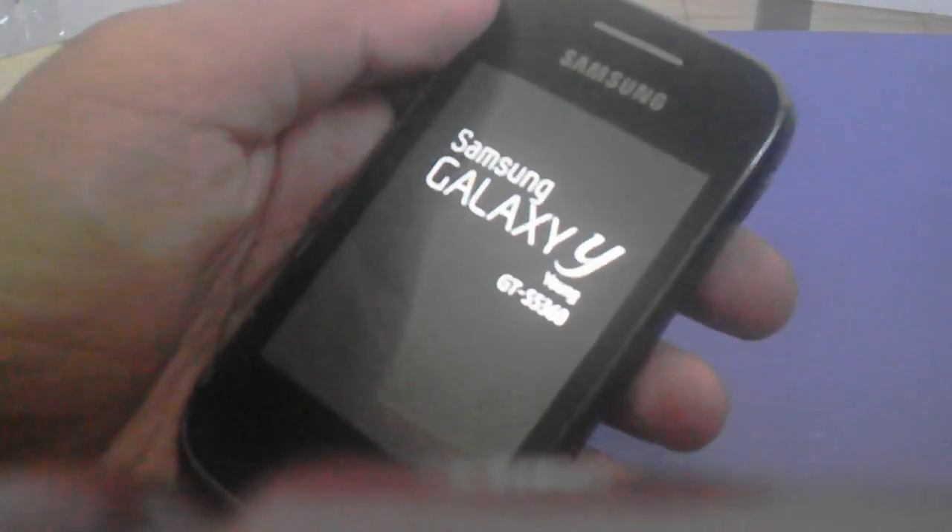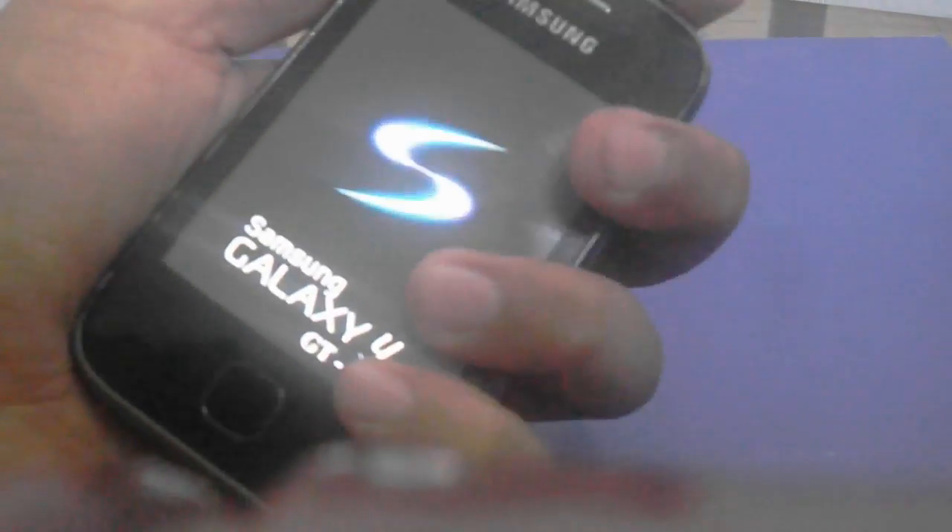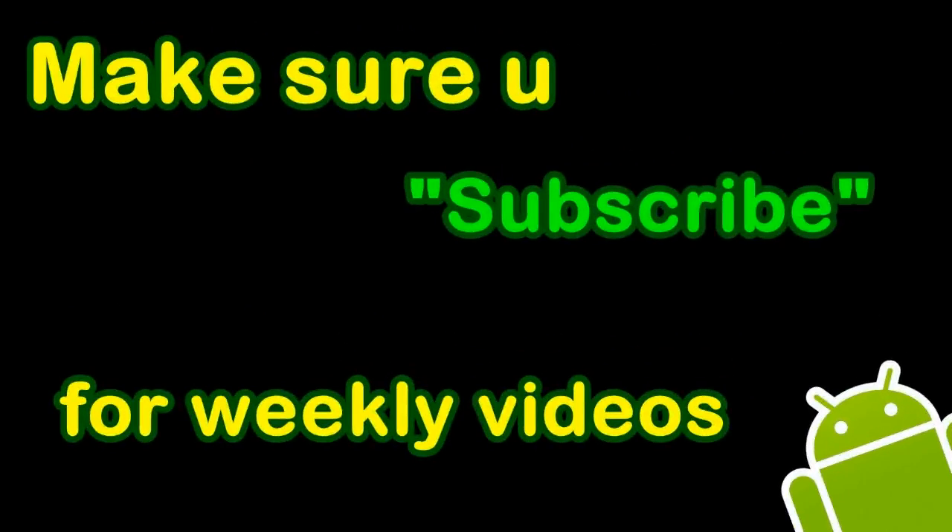So here it is, booting up. You can see the really nice animation. So as you can see, it's a success — I did it for the second time and it works well. So until then, next time.